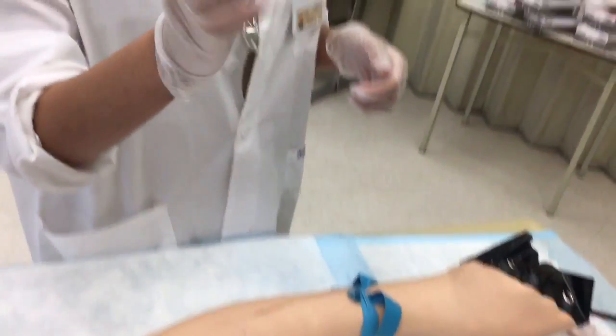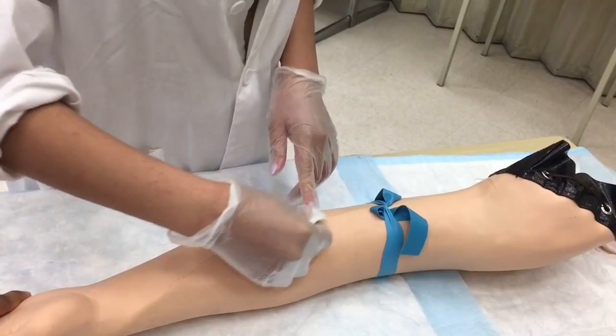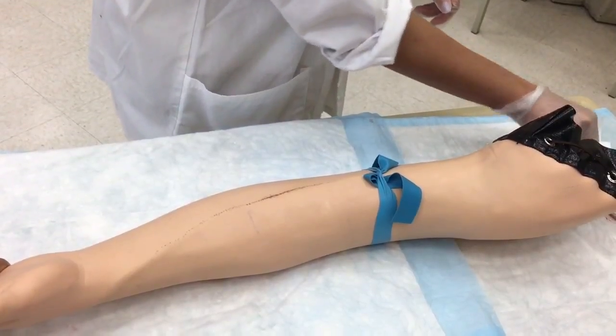I'm going to take my alcohol pad. I won't use it on the mannequin, but you would wipe going outward from the site. Then get rid of that, and now I'm ready.